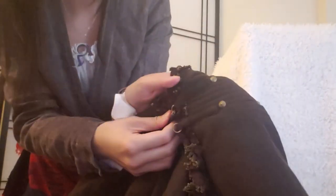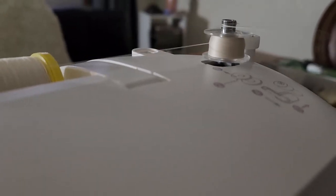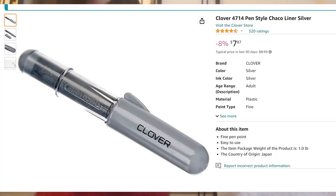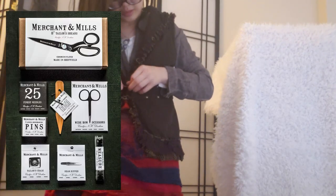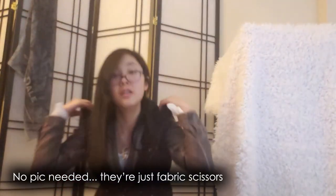Some other tools I got — not sponsored — were thread (I don't know how much it was, but I got it from a store), a seam ripper for about $6, fabric chalk for about $10 (I paid extra for it to be fancy and silver), a sewing kit I got as a gift, and really nice fabric scissors also given as a gift.